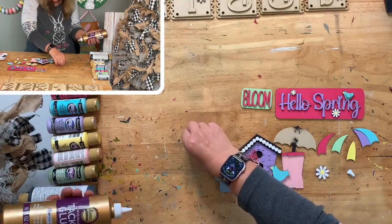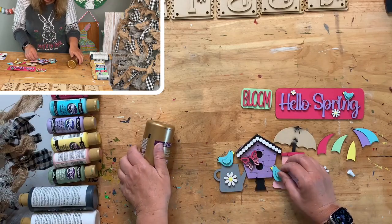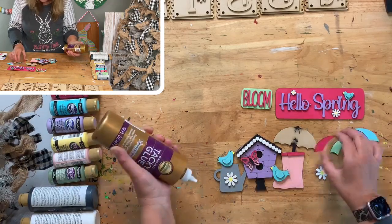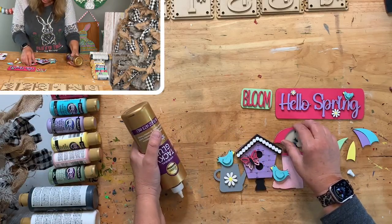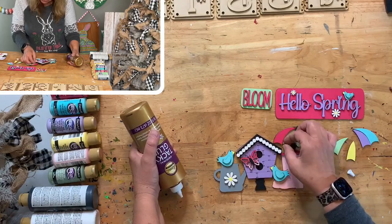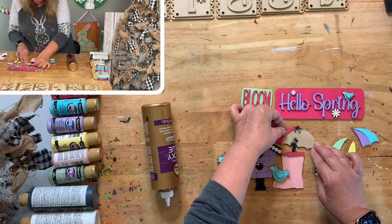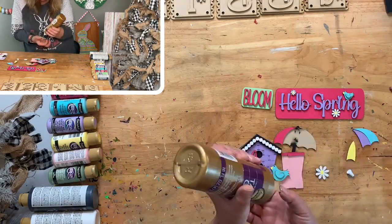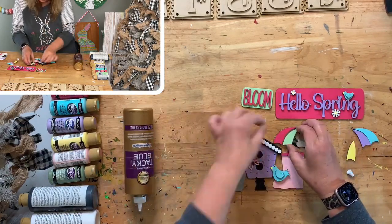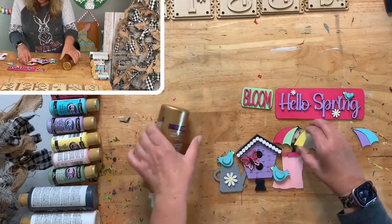Here's our little birdie with the little wing - this is going to be so cute on the truck. I purposely did not do any shading because I wanted to show how easy it is and that you don't have to do it to make it cute. You could do all kinds of shading, use your white pen, do as much or as little as you want.